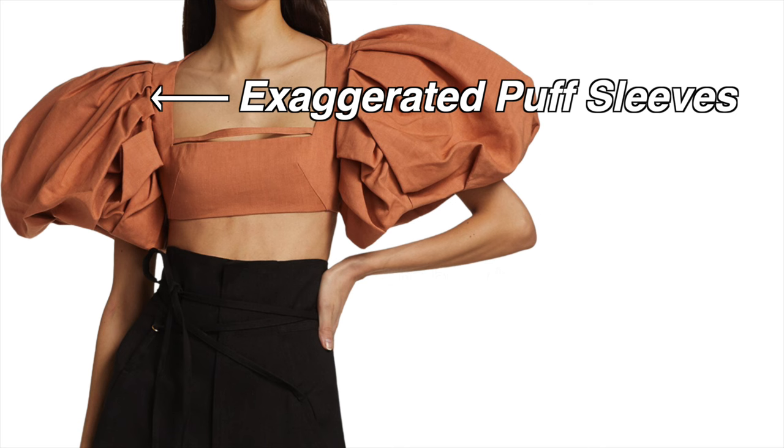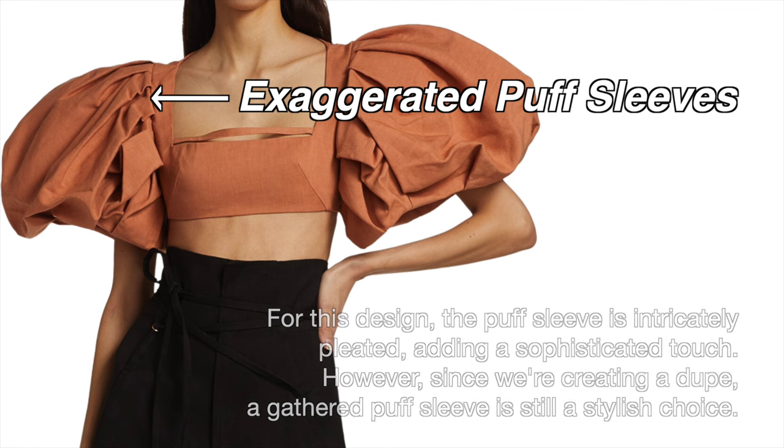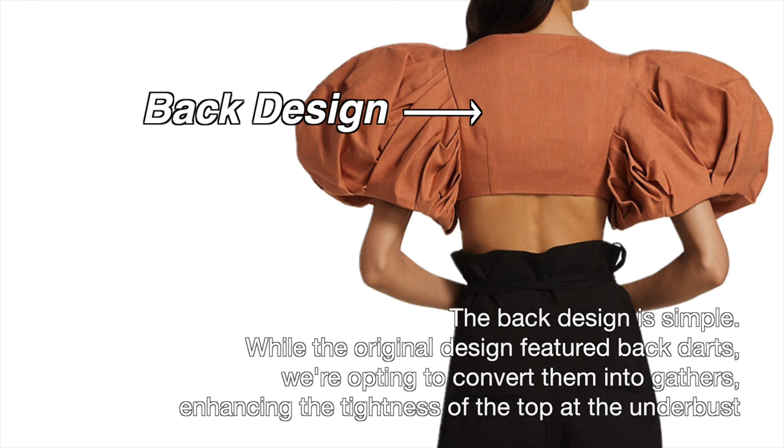The puff sleeves are exaggerated. For this design, the puff sleeve is intricately pleated adding a sophisticated touch. However, since we are creating a dupe, a gathered puff sleeve is still a stylish choice. And lastly, the back design is simple. While the original design featured back darts, we're opting to convert them into gathers, enhancing the tightness of the top at the underbust.